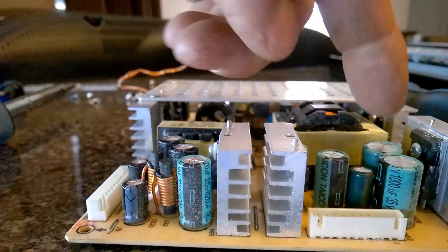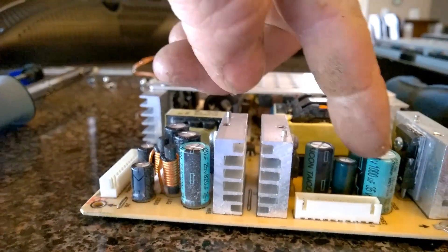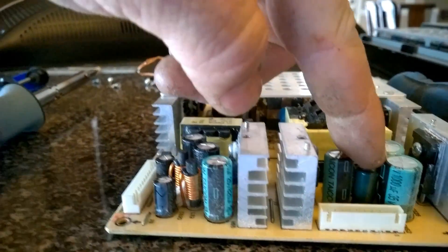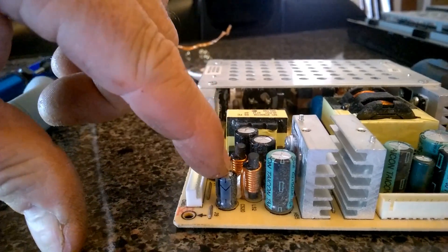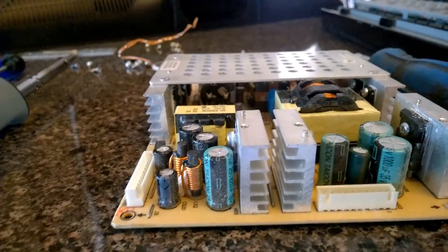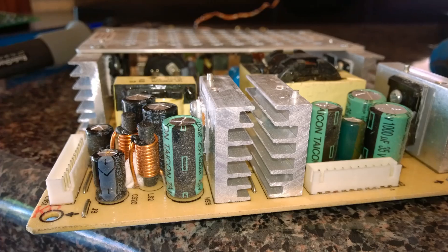You can just see the ones that are domed up — that one's domed up, this one's not. These are parallel to the circuit so maybe that's why it's still working. This one's domed up, that one a little bit, and that one. You don't need to use a tester — if you see a capacitor like that domed up, they're bad.